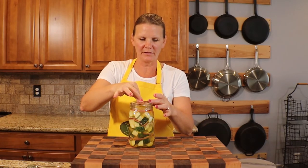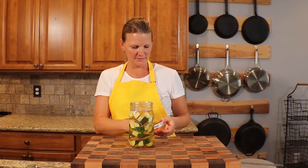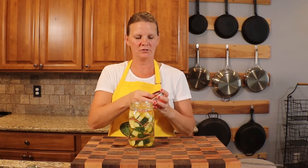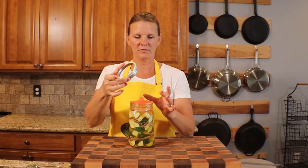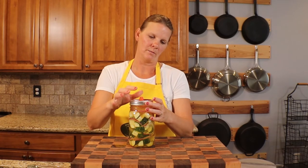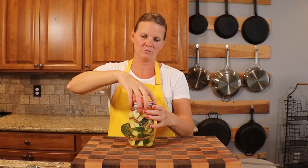Next I'm going to add a weight in here to make sure everything stays down below the brine, maintaining about half an inch to an inch of headspace. Then I'll add my airlock — a silicone airlock that goes under the mason jar ring. These and the weights are also available in our Amazon shop.